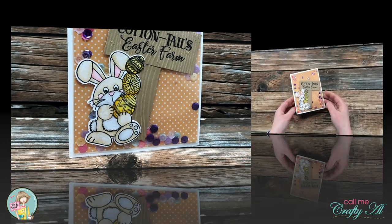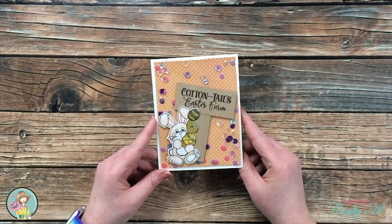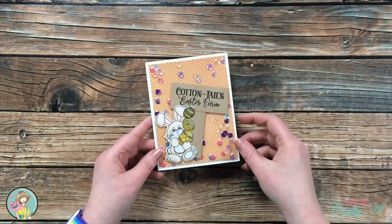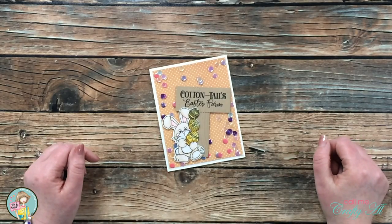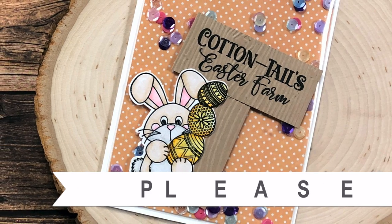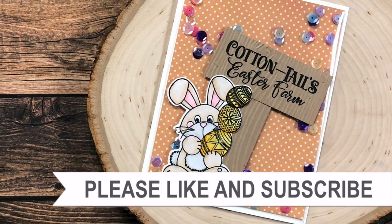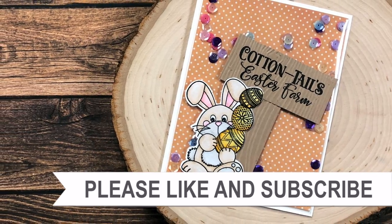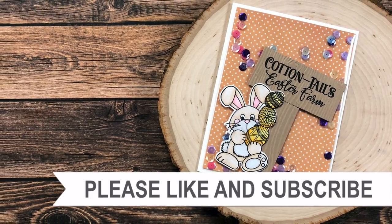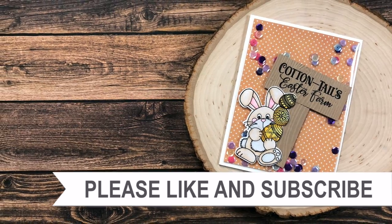I hope you enjoyed seeing how I made today's infinity shaker card! If you did, I always appreciate a thumbs up. Until my next video, I hope you're all having a crafty day — bye-bye! Thank you for watching all the way to the end. Consider clicking on one of the videos or playlists linked above, and if you're interested in any of the products or tools I used today, I have links in the description box.